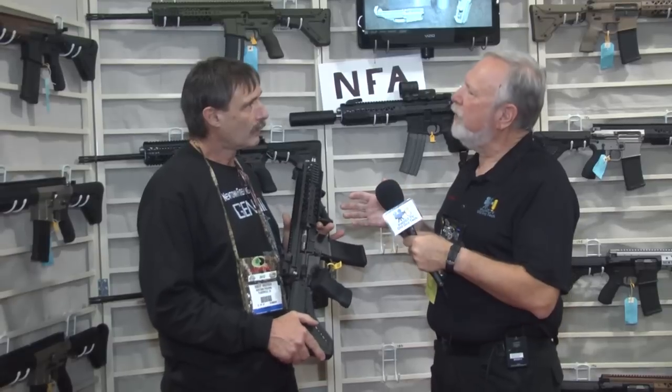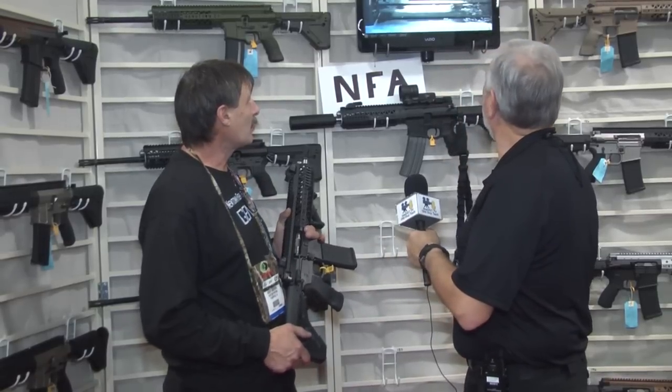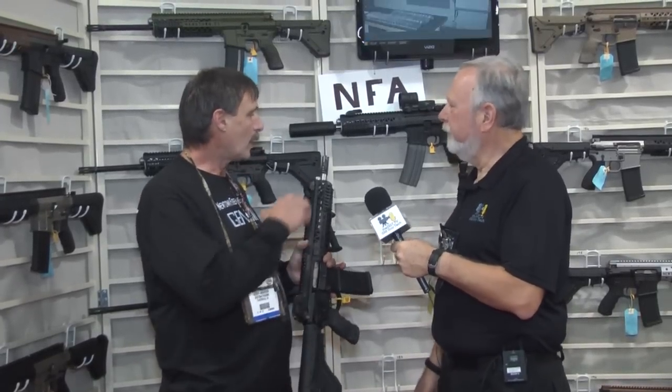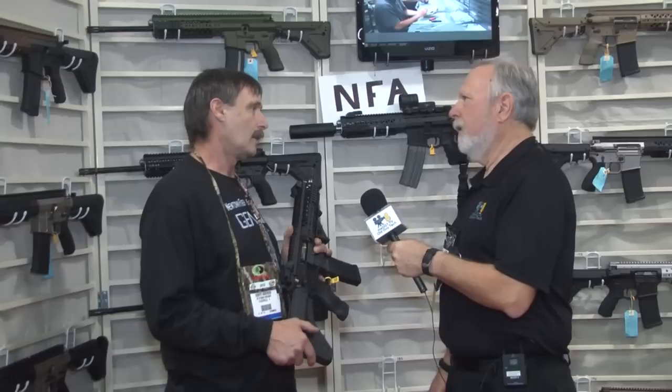Sounds like the perfect gun for everybody. So, do you have most of the stuff manufactured for you and then assemble to your specs? No — actually, we make all the stuff in-house from solid billet. We build it from scratch, from the base. We machine out of 7075 T6 from solid billet. We make all the parts in-house ourselves. The only thing we outsource is the barrels — we get those from Benchmark out of Washington State, renowned for their high accuracy in the bolt industry.